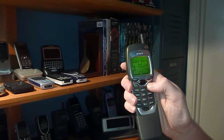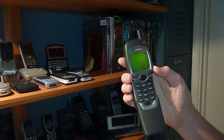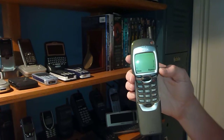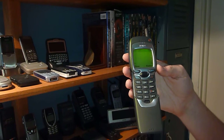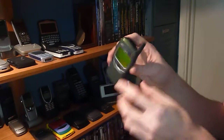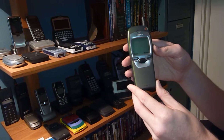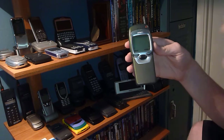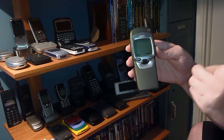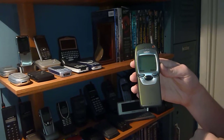Very classic. This does get service, it's just not wanting to get it right now. I don't get the best 1900 service up at my house. It's got infrared, so I guess if you have another one, you can play multiplayer Snake 2, kind of like the original Snake in the 8800 series Nokias.